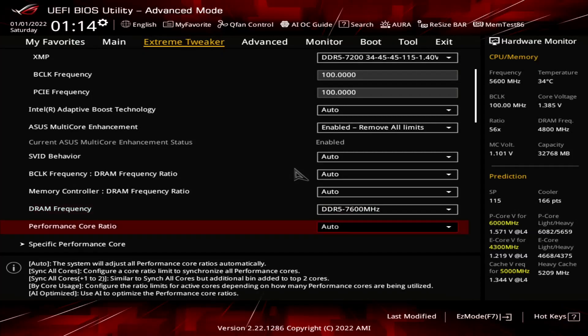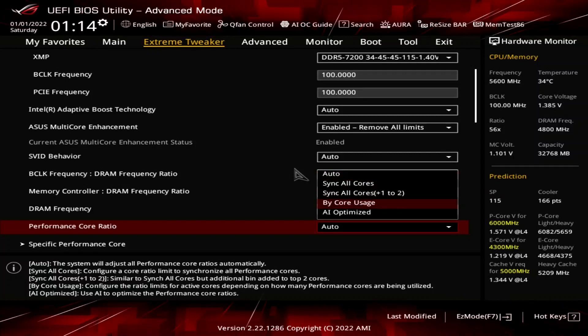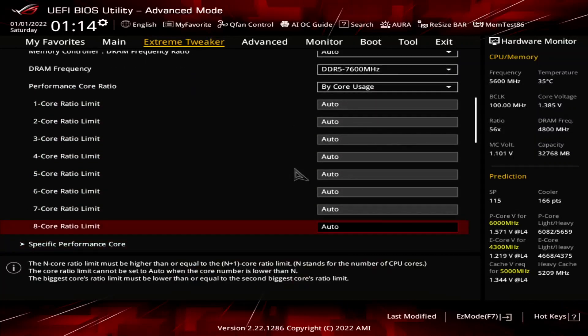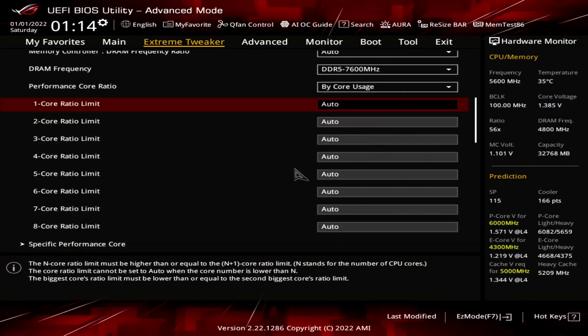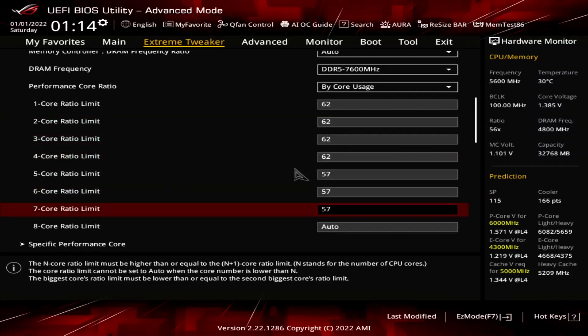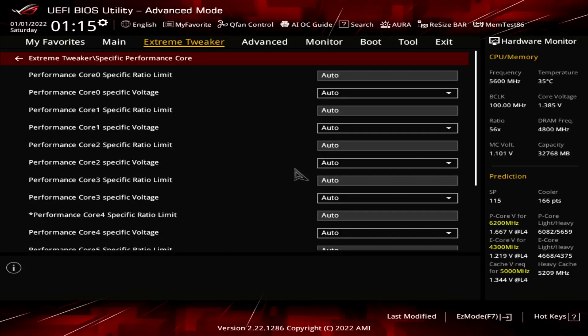Set performance core ratio to bi-core usage. This enables us to configure a dynamic PCore overclock, as we can configure the maximum allowed PCore ratio for a given number of active PCores. Set the 1-core to 4-core ratio limit to 62. Set the 5-core to 8-core ratio limit to 57. Enter the specific performance core submenu.